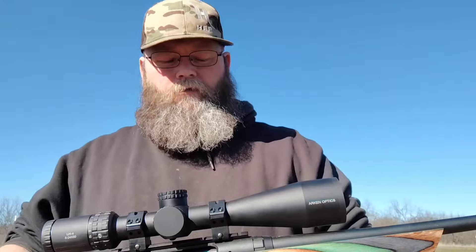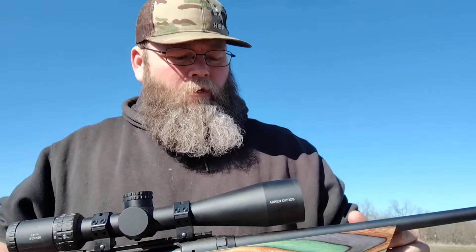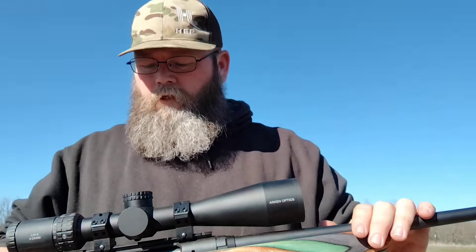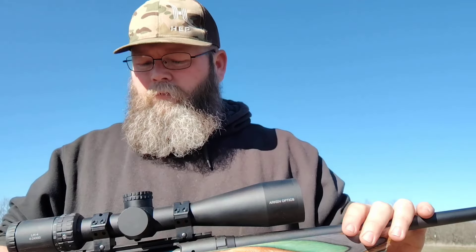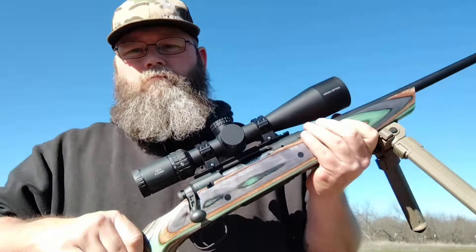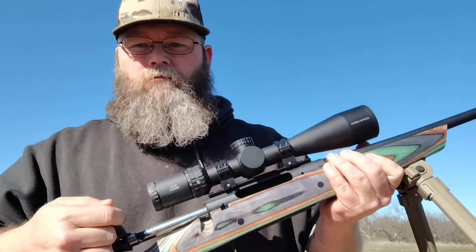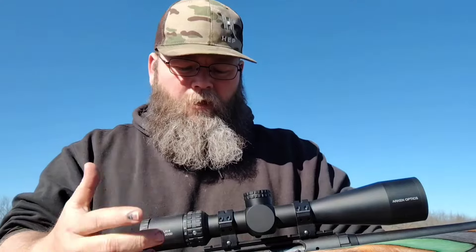It's got a Boyds stock - look at it, this is their Spike Camp, pretty cheap stock but pretty well built. I've bedded the action. A couple other updates: a big complaint with these rifles is the bolt lift, and a company called Desh - D-E-S-H - Industries makes a kit for these bolts that will really reduce the amount of effort it takes to open the bolt. They're pretty cheap, like 20-something bucks, and in my opinion well worth it.